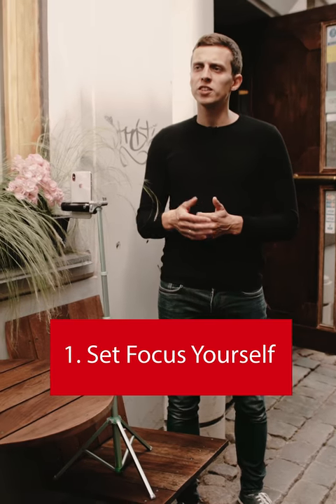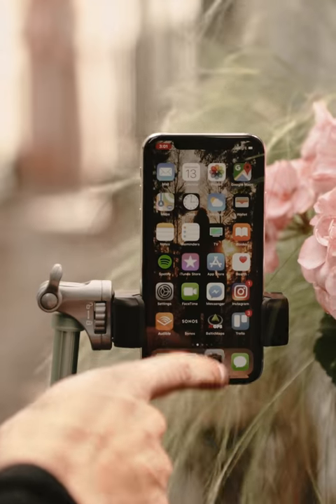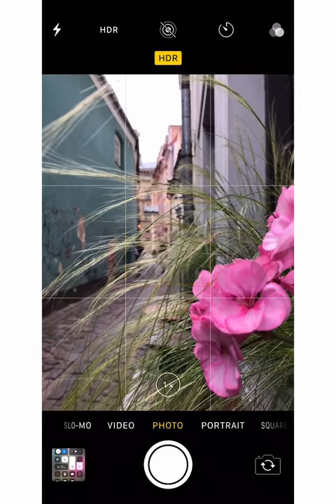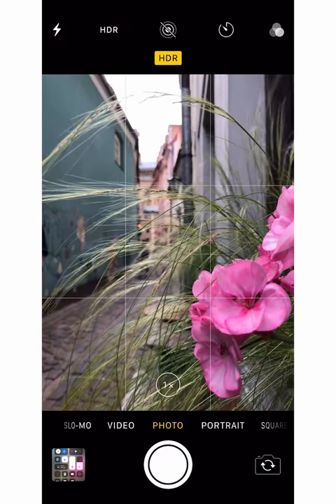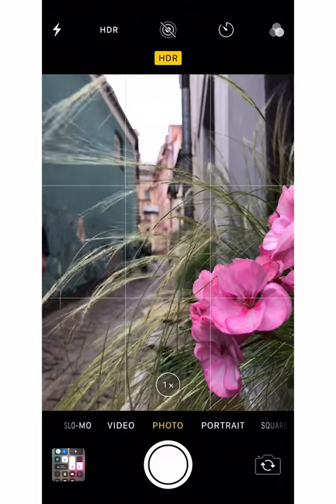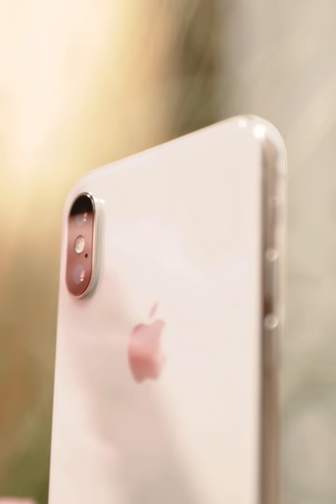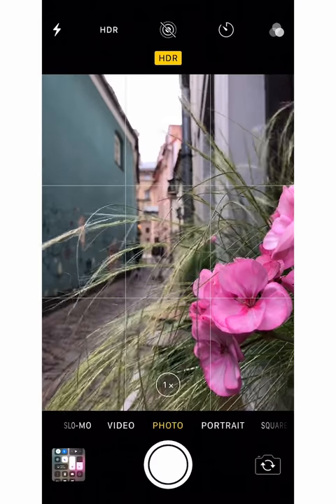One of the most common reasons iPhone photos end up blurry is because the focus is not set correctly. So how do you set focus on the iPhone? It's really simple. When you first open the camera app, you'll see that the iPhone has already picked somewhat of an average focus for the photo. We have these beautiful flowers in the foreground as well as the street buildings in the background, but neither of them is really in focus, because the iPhone has tried to make sure that as many parts of the photo as possible are in focus, and as a result, nothing is really in focus.